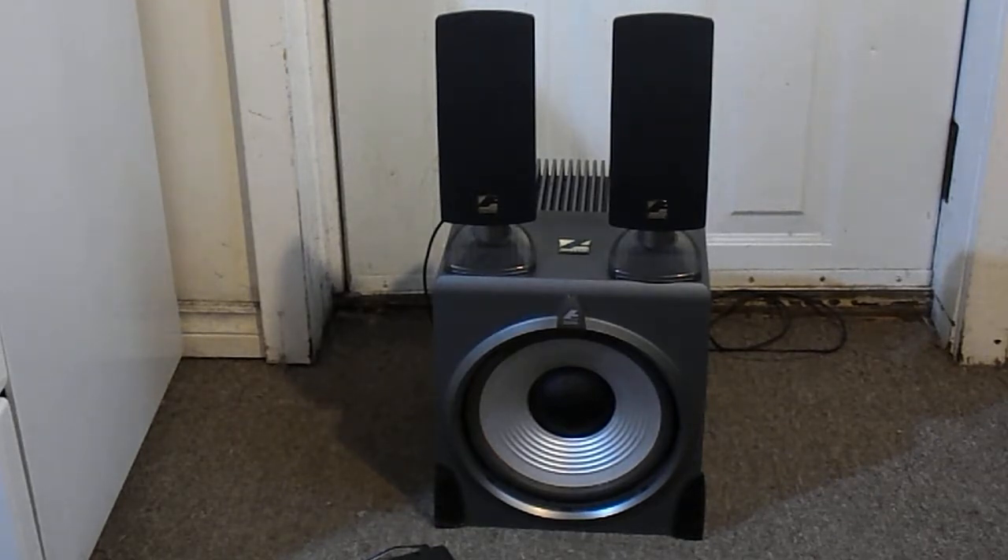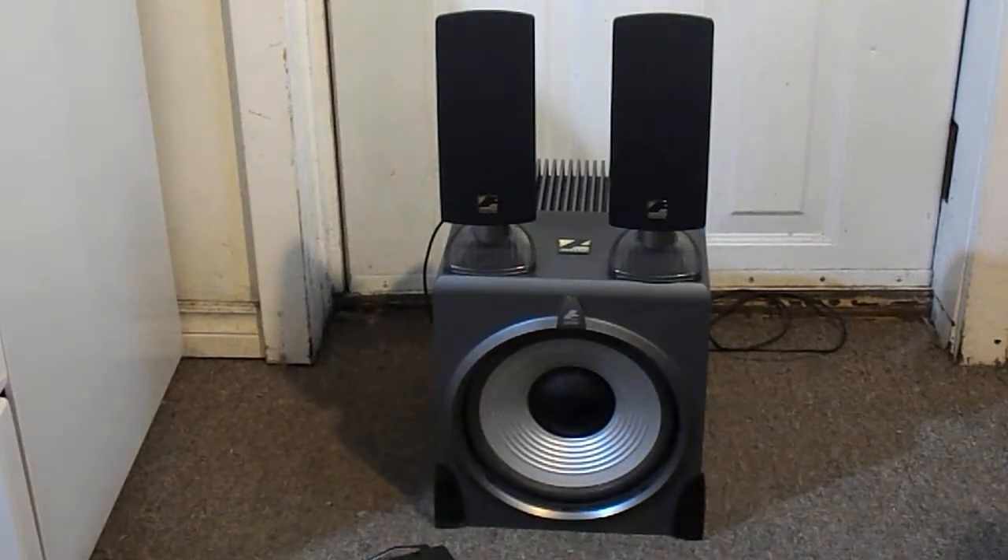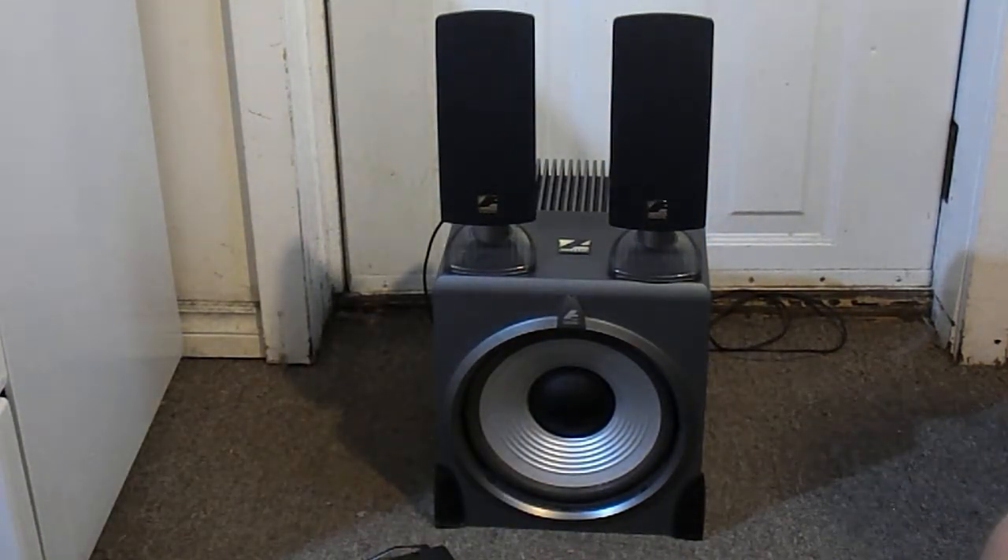Hello YouTube and welcome back to Carew's Reviews. I'm Carew and here's my review. What you see before you are the Acoustic Authority A3640 speaker system. It's another one of my 2.1 speaker systems, of which I own quite a few, and I bought this one recently. It's my most recent system.